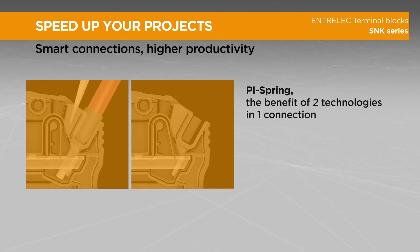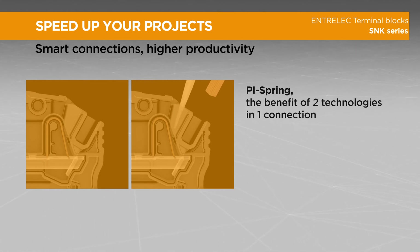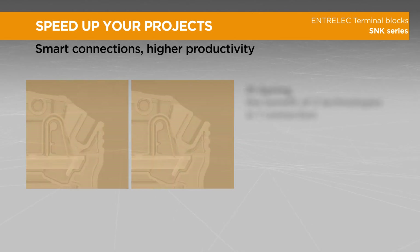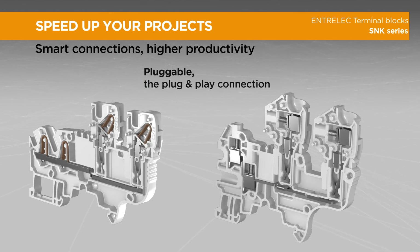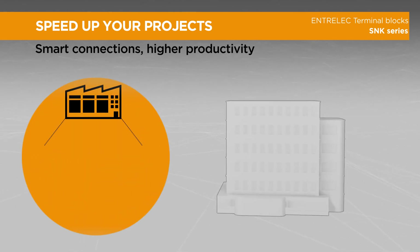Take advantage of the push-in mode for a direct one-step insertion of wire with efficiency and speed, or prefer the spring mode with screwdriver, well adapted to long series, that provides reduced effort and conductor preparation time.